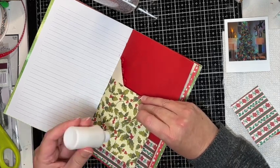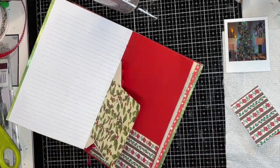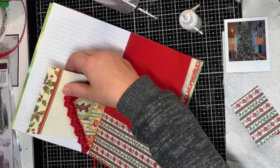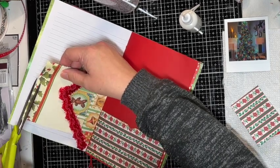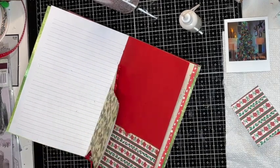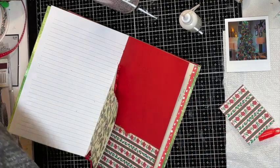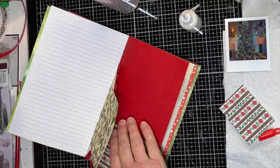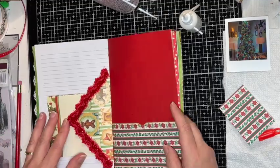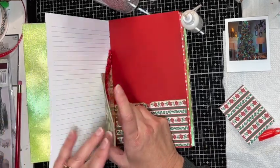I want to make a pocket here, and then cut along the edge here — perfect. So then we'll have a little pocket on the side. Let's see if one of these will fit — oh yeah, perfect! So I'll make a tag to put in there. That's really cute. Okay, so we've got a pocket, a tuck, and another pocket.